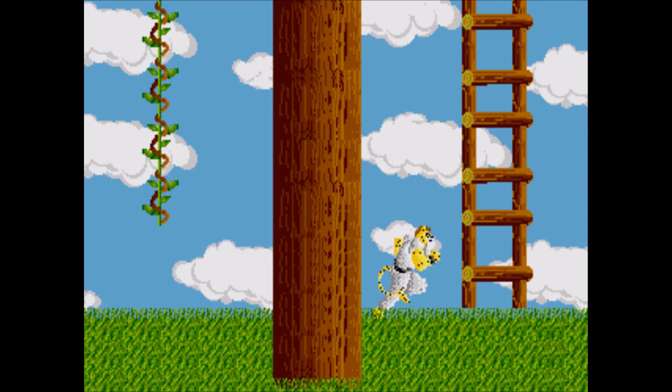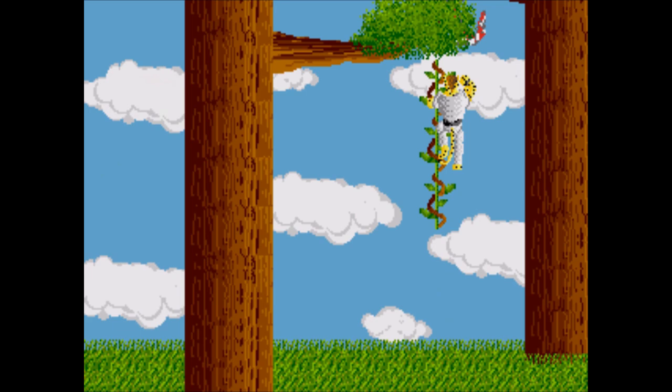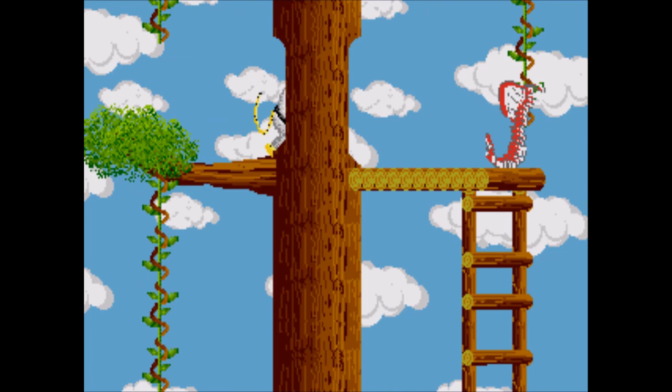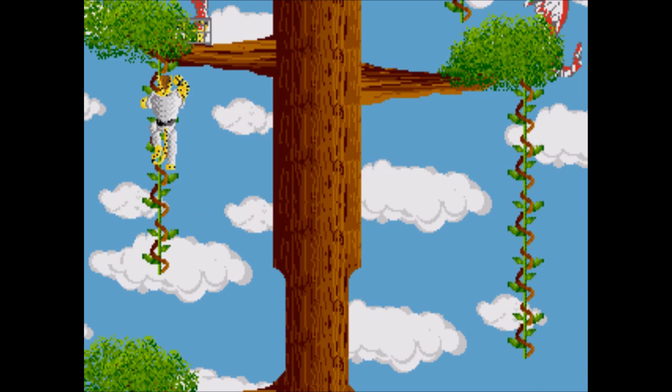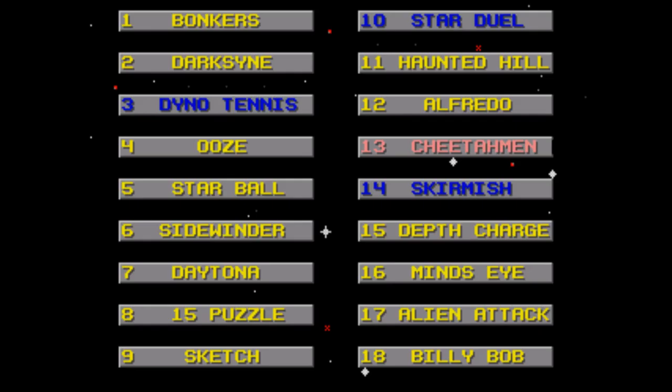The Cheetahmen — the headliners of the last game have now been turned into basically another clone of Haunted Hills and Ooze, with a lot of the same problems. You can't attack while jumping, your attack has a terrible range, you have an annoyingly large hitbox, and you can't even reliably tell when you're going to walk into an enemy. Add in a bunch of stuff in the foreground that can block your view and you're not going to get far. The idea is to find and release all the baby cheetahs from their cages, but I don't even think I managed to get past the first level despite my best efforts.